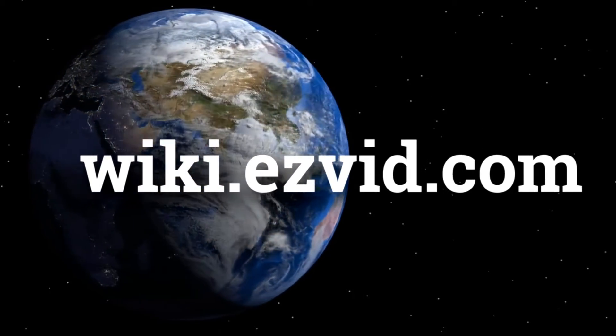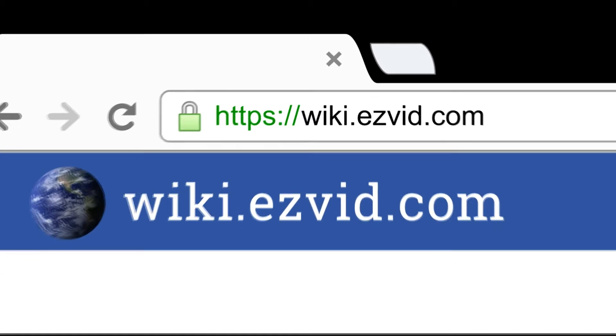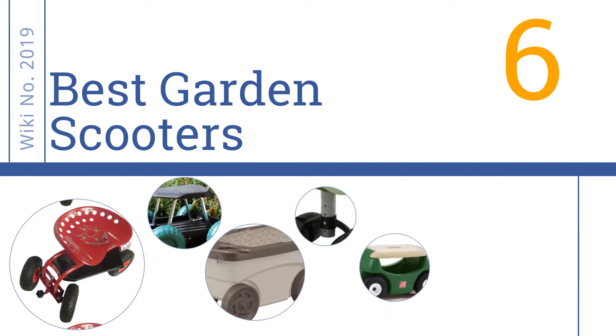Visit wiki.easyvid.com and search 'Easy Vid Wiki' before you decide. Easy Vid presents the six best garden scooters — let's get started with the list.